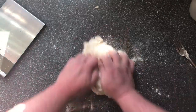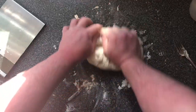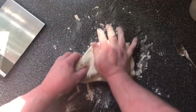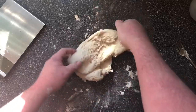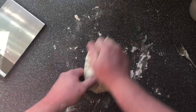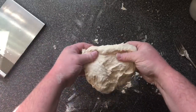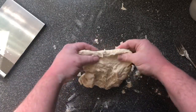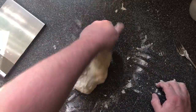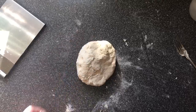We're just going to start kneading — we're stretching the gluten out. All we're going to do is bring it towards you, push, bring it towards you, push, turn it, bring it towards you, push. We're now going to do that for 10 minutes, because at the moment there's no structure to it. After 10 minutes it will be quite elastic — that's what we need to hold all the gas that's going to come out of the yeast. We'll see you in 10.